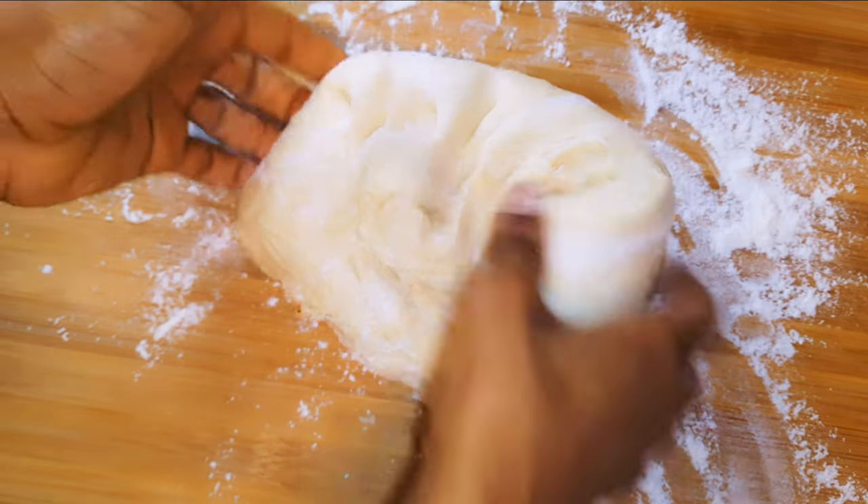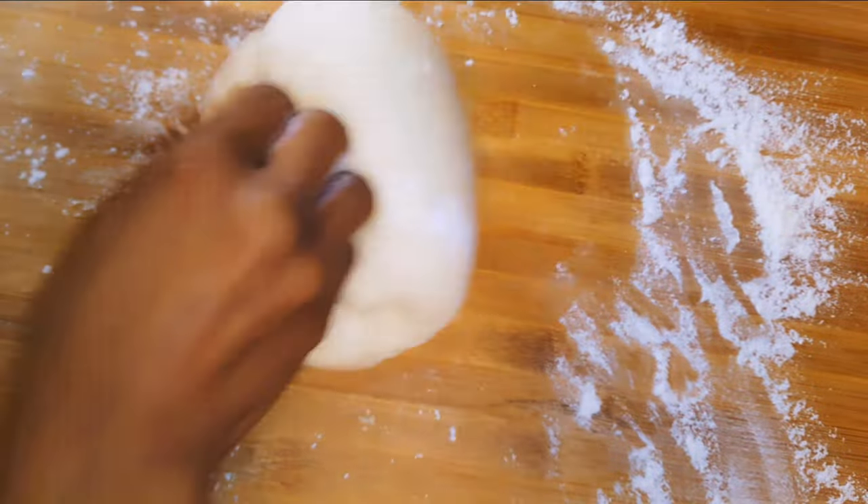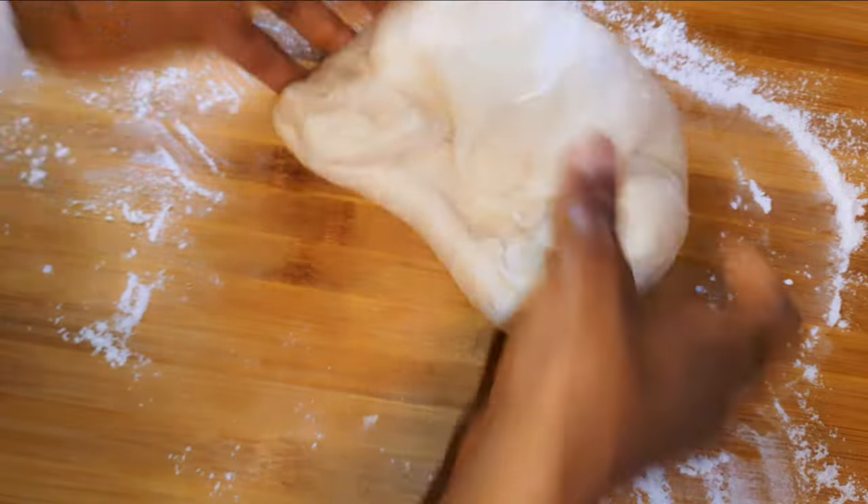I'll go ahead and knead it some more — I'll be kneading for about five more minutes. Then I'll divide the dough into three equal parts.